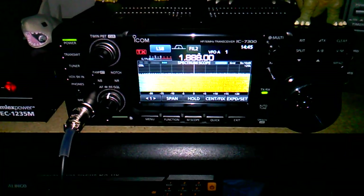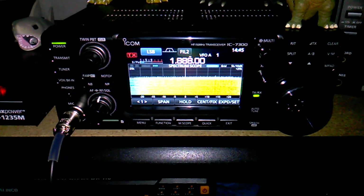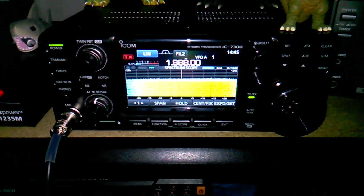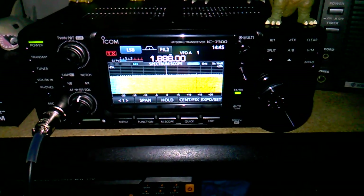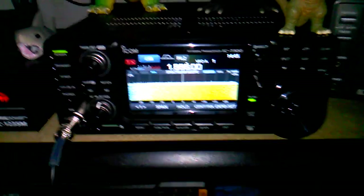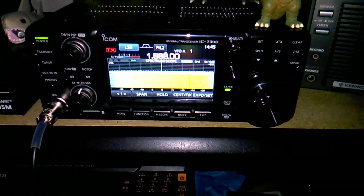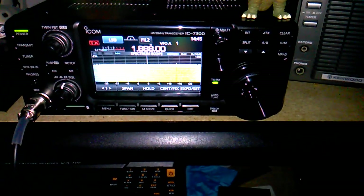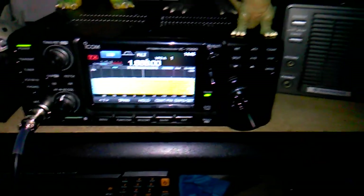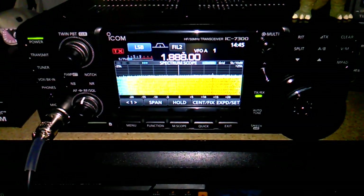This video is for my subscriber Theo. He wanted to see how well the ICOM IC7300 would tune up on my inverted L antenna. So I'm going to go through the amateur radio bands, and then I'm going to show you how well it receives on the shortwave bands, because I've been blown away today with the stuff I've been receiving. As a receive antenna, this thing is doing an amazing job, but as a ham radio antenna, it's kind of hit and miss. So first let's go through the amateur radio bands and tune up.